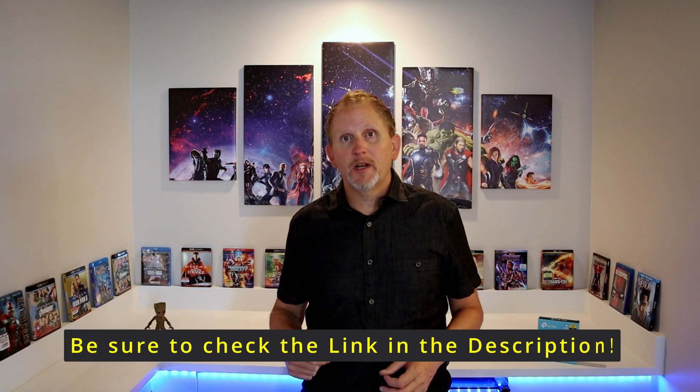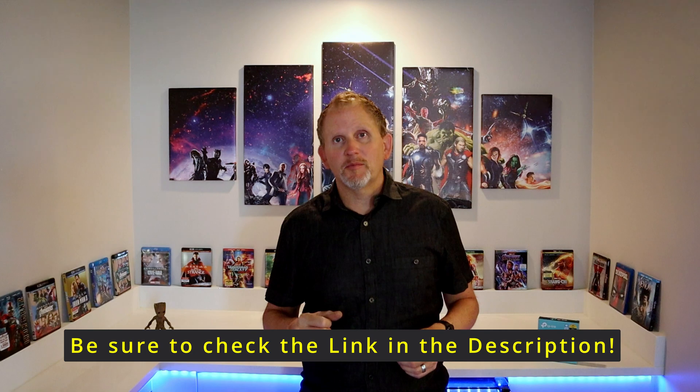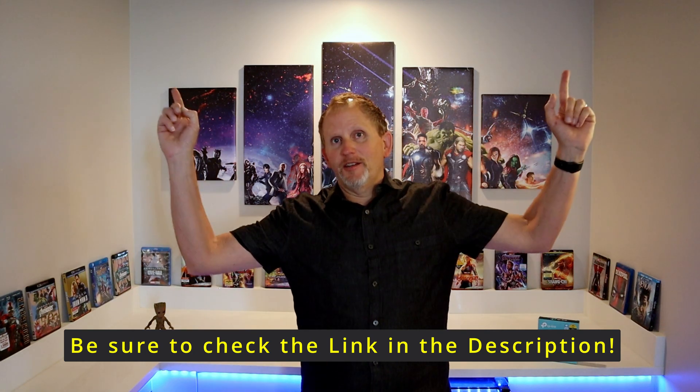Hopefully you found this video really helpful. Please let me know in the comments what you think of the TP-Link wireless adapter. There is a link in the description where you can find it. Please be sure to like and subscribe to my channel, check out my other videos, and I'll catch you guys later.